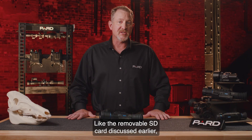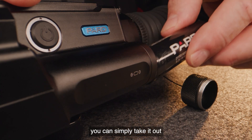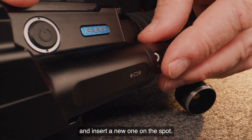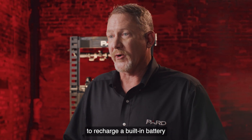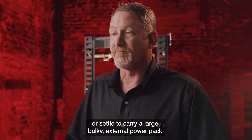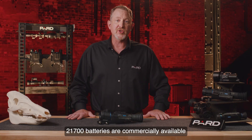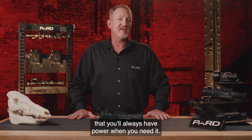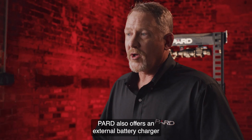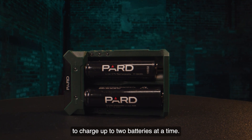Like the removable SD card, when your battery goes dead, you can simply take it out and insert a new one on the spot. You no longer have to leave the field to recharge a built-in battery or carry a large bulky external power pack. 21700 batteries are commercially available and provide an inexpensive and convenient way to ensure that you'll always have power when you need it. Pard also offers an external battery charger that makes it easy to charge up to two batteries at a time.